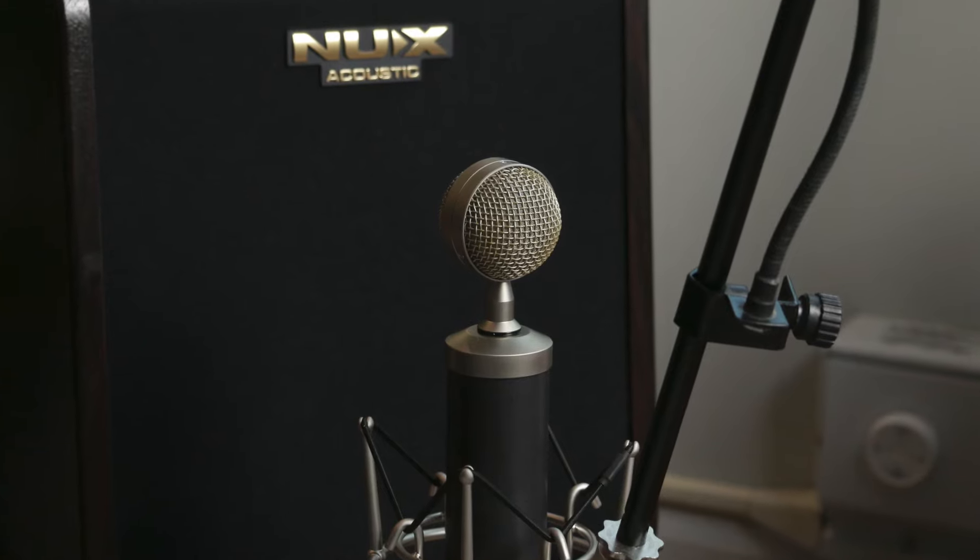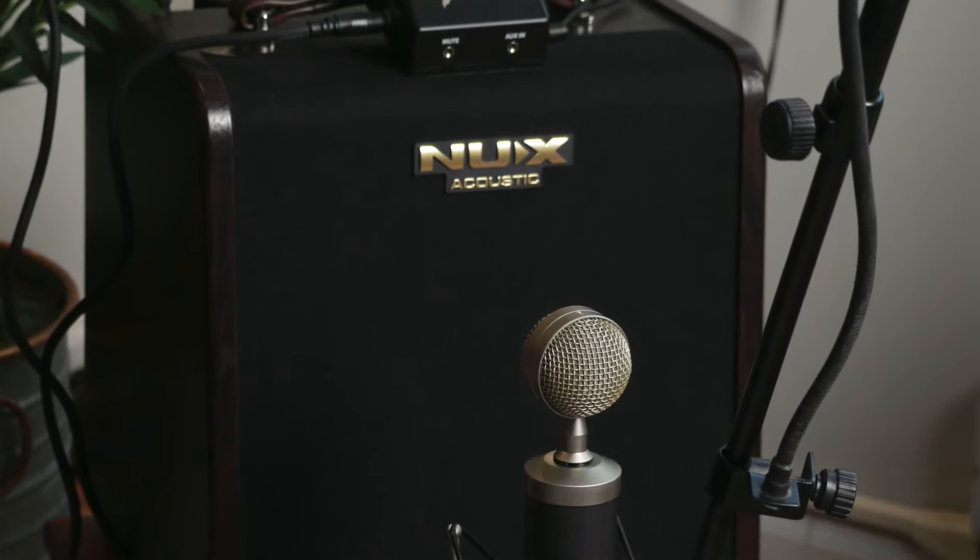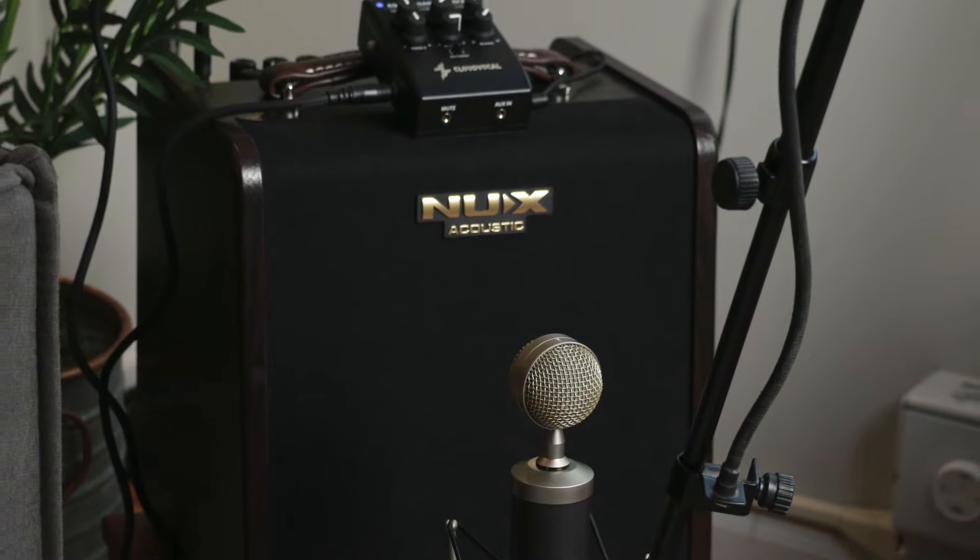Push the on/off switch on the receiver and a little light will light up, and then on the transmitter the blue light will become stable when there's a connection. I'll play two different configurations with the EQ flat on the receiver: one testing it against the Blue Baby Bottle condenser microphone versus going direct into Logic, and one example using the iSolo G10 going into my NUX Stageman Charge acoustic amp versus the pickup in the PRS, which incidentally is a Fishman GT1.